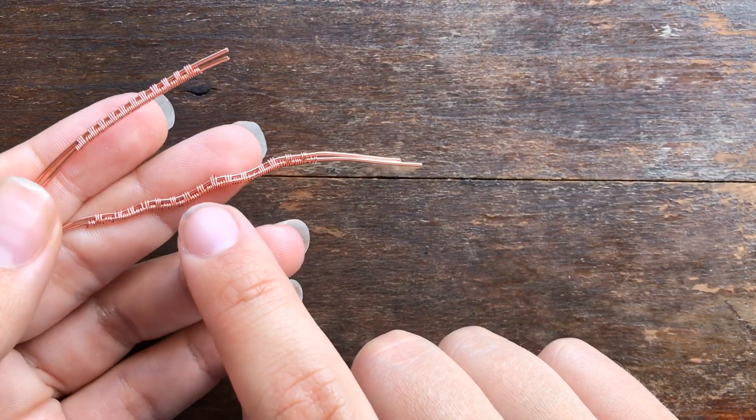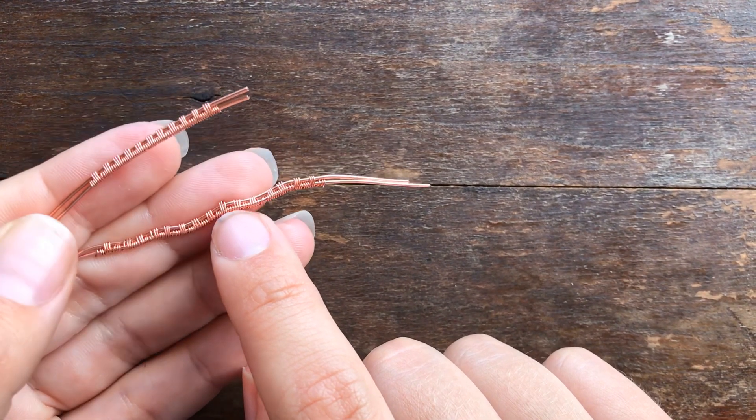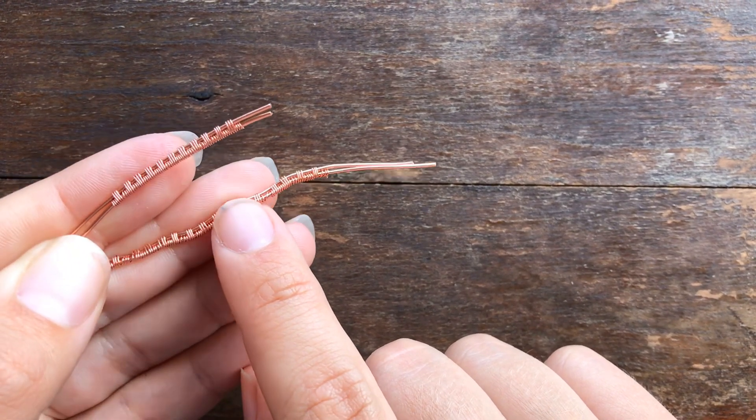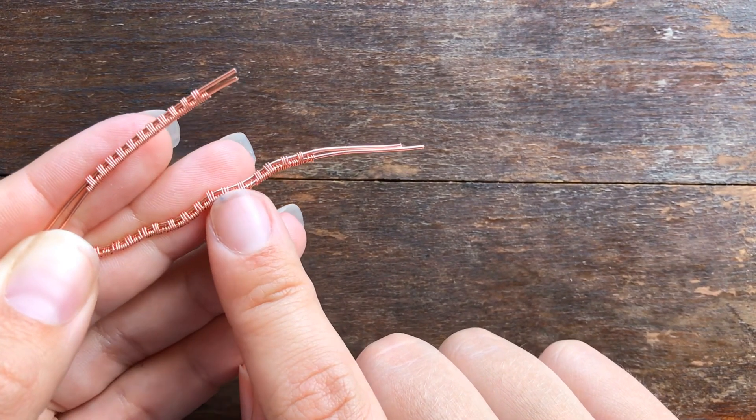I hope this was helpful. Thank you Christine for sending me your question. If any of you out there have questions about wire weaving, be sure to send them my way and I'll make a little video on it — we'll get you back on track.